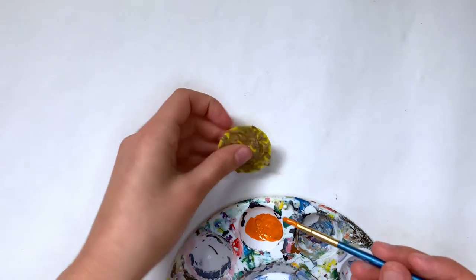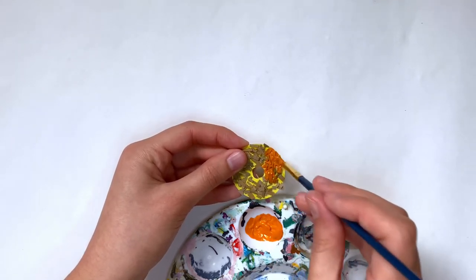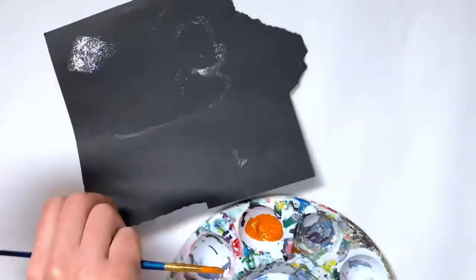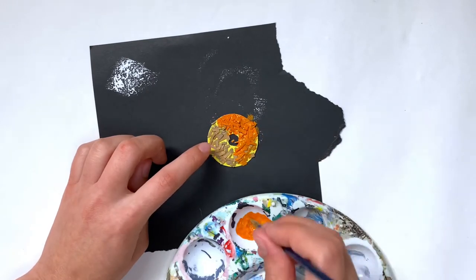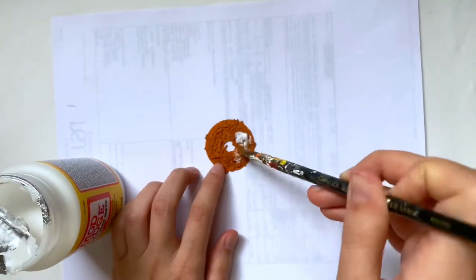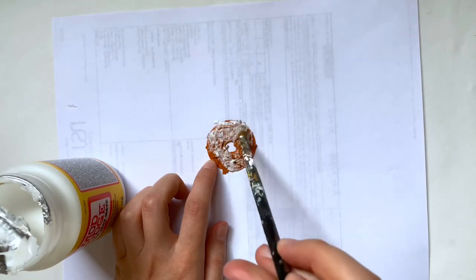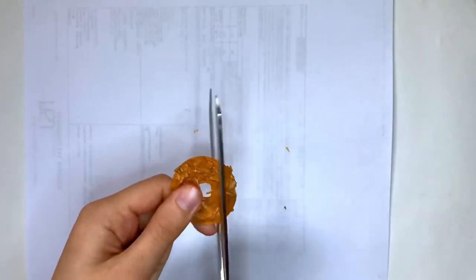No matter how hard I tried I could not capture that bright rich caramel color that actual Samoas have, but I tried to get as close as possible with the paints I had — I think you still get the idea that it's caramel. I brought back that scrap paper from the Savannah Smiles so I wouldn't make a mess. You really have to pile on that paint to get through that texture, but try to cover the entire thing. After that's done drying I covered it with mod podge to give it a shine and make it look a little more like caramel.